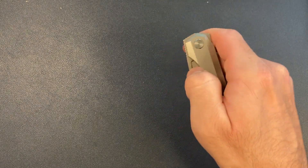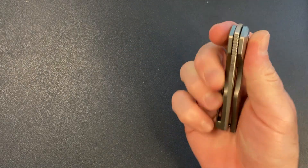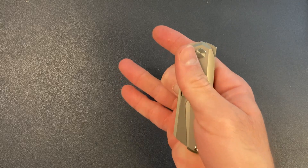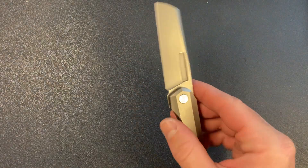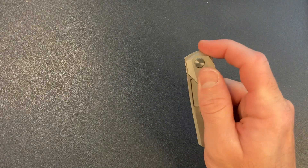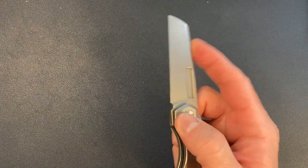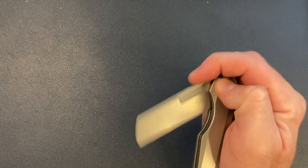You can also do a kind of slow roll, although it's a little awkward for me. And of course, you can do the middle finger flick. When I was carrying this knife, my go-tos were the regular flipper and the middle finger flick — those were the two most comfortable ones for me.